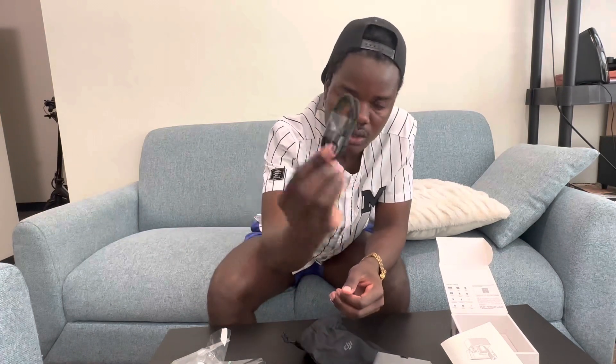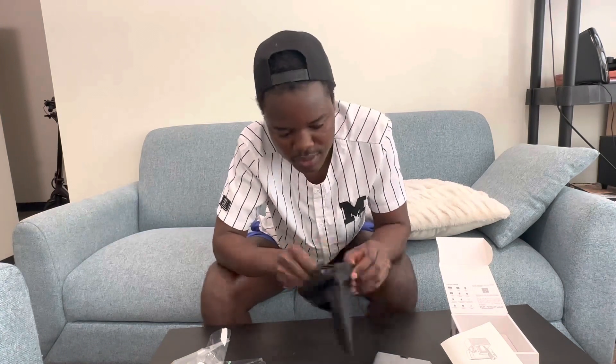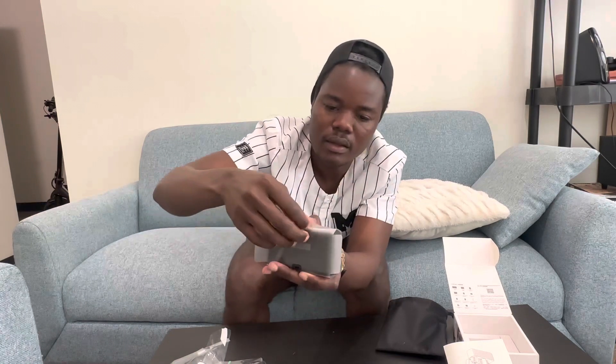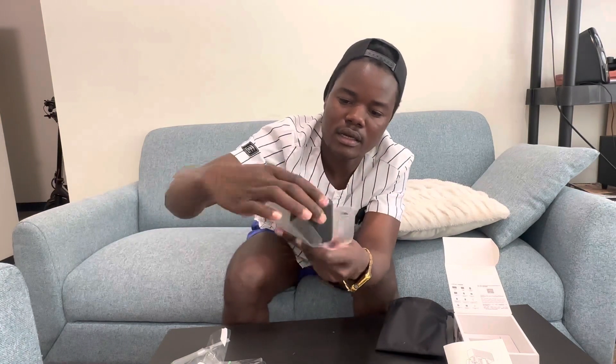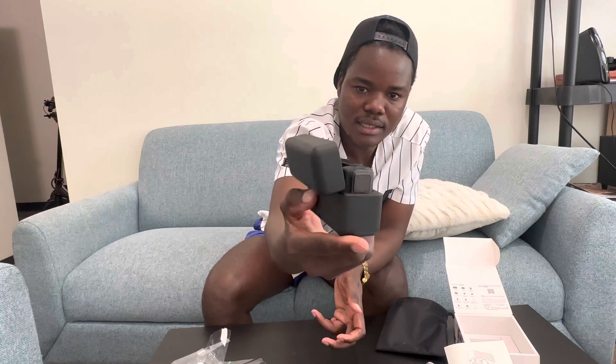And then you have a USB-C cable in there too. That's pretty much what's inside this outer box. Now let's open the case — right here — and wow, as you guys can see, it looks like a padded case. I'm going to come in closer so you guys can see it.